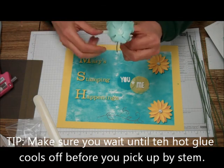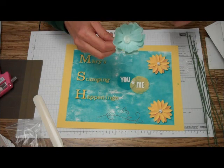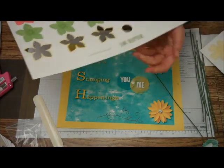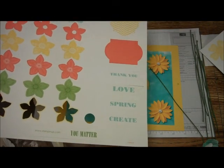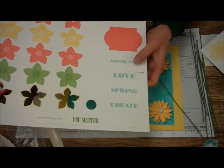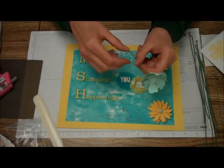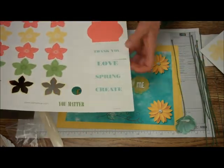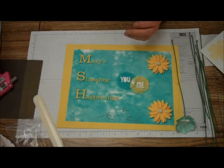And there you have it — one of the Blooming Bouquet flowers. The kit also comes with some word tags: Thank you, Love, Spring, Create. You can put all of them in a little jar or vase and put the tags on them. Or you can cut the stems short and use one of the tags, like the Thank You, to use it as a thank you present.